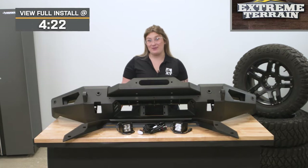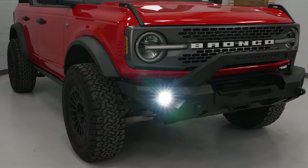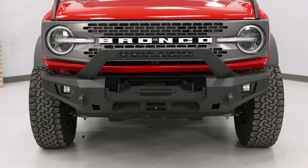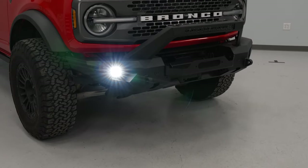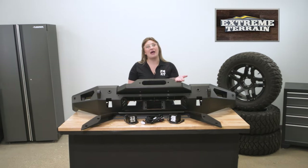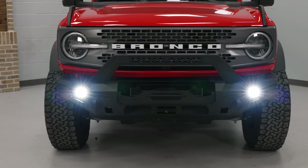The factory front bumper doesn't really scream aggressive as far as looks are concerned. And if that heavy-duty appearance is what you're chasing for your build, this front bumper will do just that while also having the function to back it up. Whether you stick to the street or take your Bronco off-road, this bumper will benefit you in any scenario thanks to the utility in the design, the fog lights to add more lighting performance, and the ability to customize this to your own personal preference.